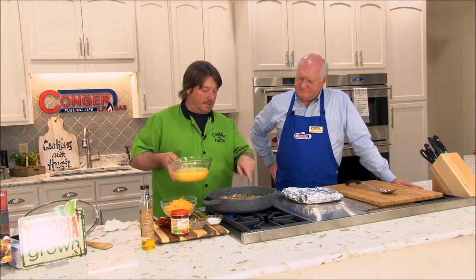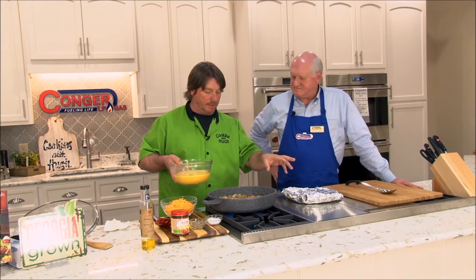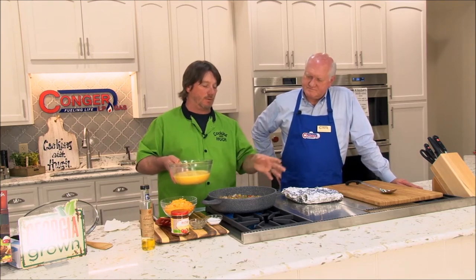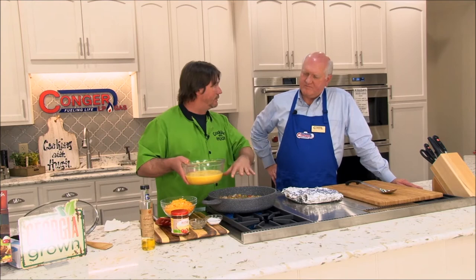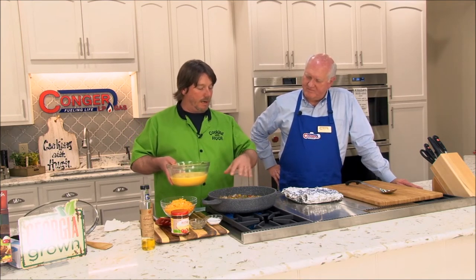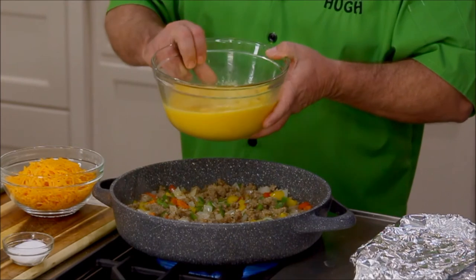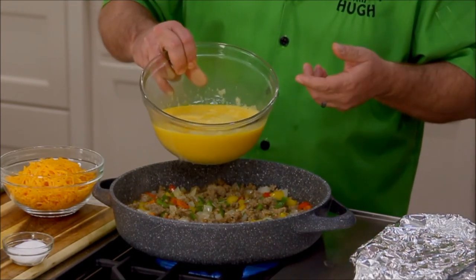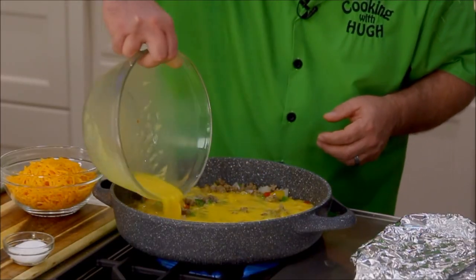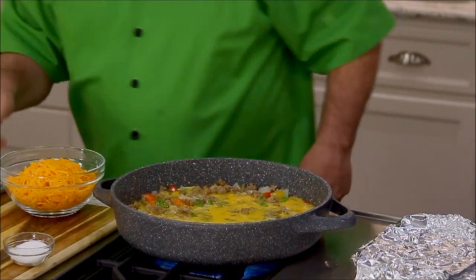The vegetables are sautéed down where they're beginning to get tender. I'm going to go ahead and add in the eggs. The recipe calls for about five eggs, but this is actually a few more because we're trying to serve a bigger crowd here tonight. I'm going to turn that down a little. You want to mix that egg in — you have to do this pretty quick because that egg is going to start cooking. You have to be sure you blend all that meat and the vegetables in with the egg real quick. Just kind of sauté them in. Man, that looks good.